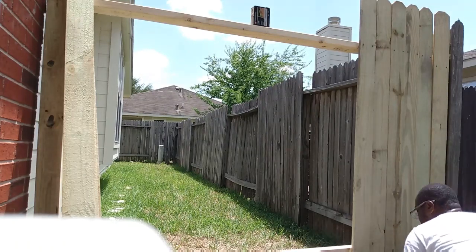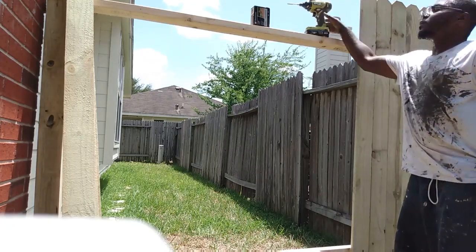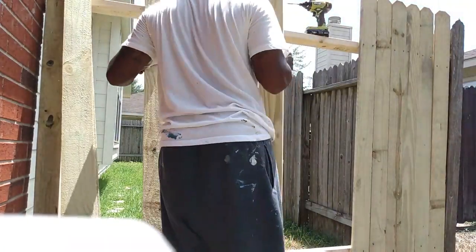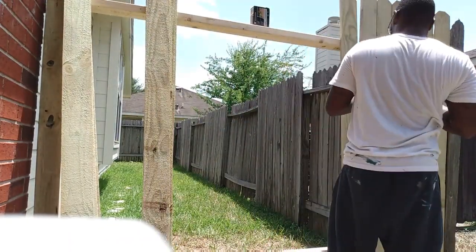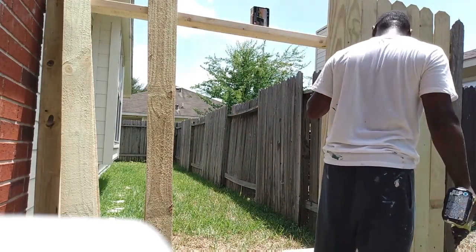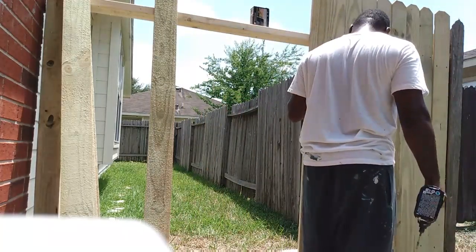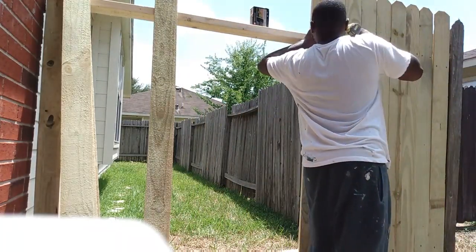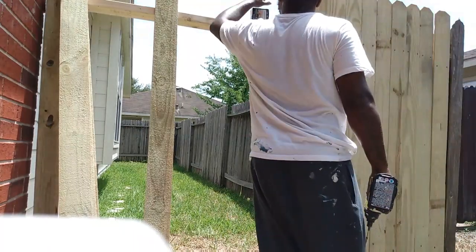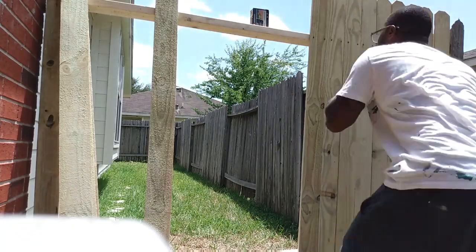Sometimes fences have three railings, but this style only has two. I like the three-railing system because it's more stable — the two-railing fences fail a lot quicker. Certain areas also have codes you have to follow. But I'm just doing it as it was, because that's what I was paid to do.